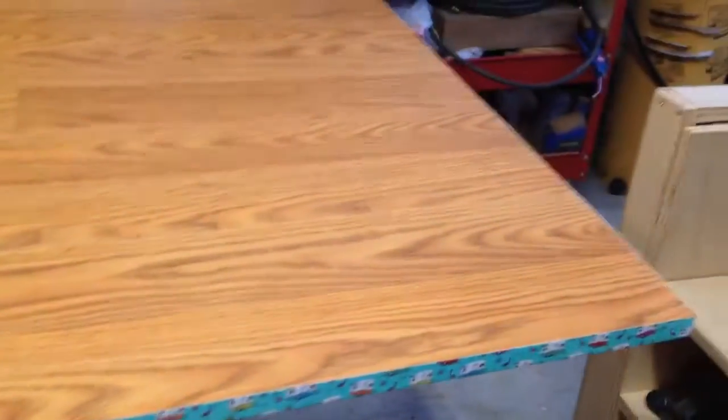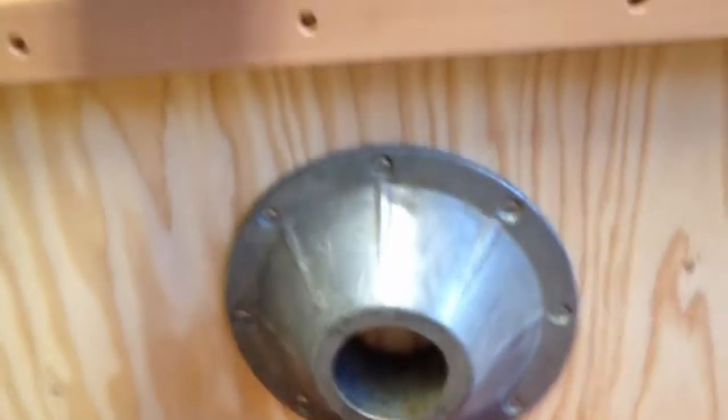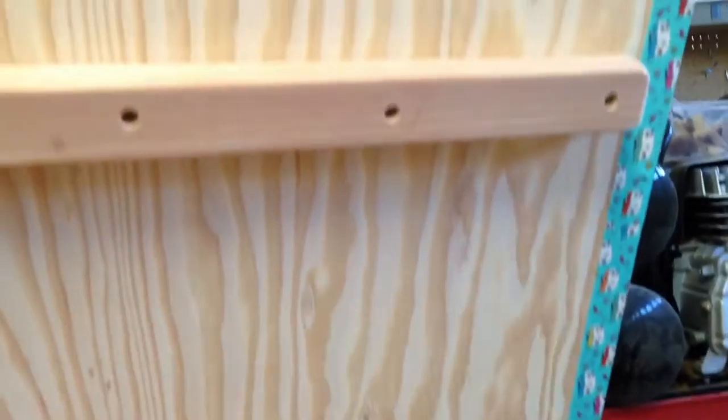This was our second big project with the pop-up trailer. We needed to make a slightly smaller table. We did it by getting laminate flooring, and then on the bottom of it, put plywood. We had an attachment for a cylindrical base — we'll see in a minute — and put these supports on there to help keep it from warping.